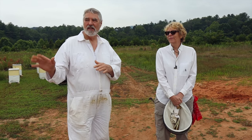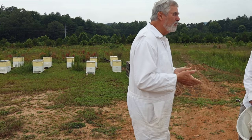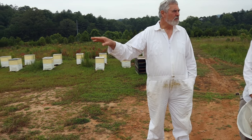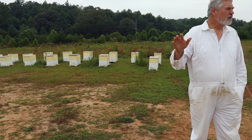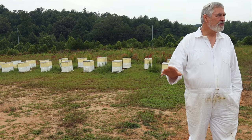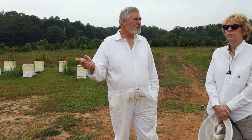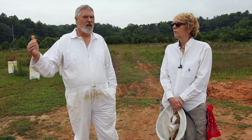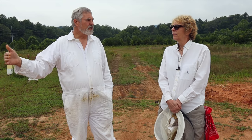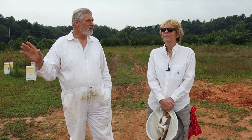Jennifer is going to use these colonies for her study. I want to explain what you're getting. We just went through these, took them off the pallets, and put them on the bottom boards on Monday. We looked at every colony to make sure there were eggs — we did not see a queen, but if there were eggs we were happy and moved on. These are two-year-old queens. I've left them here this long because this is our queen mating yard and these genetics are desirable for me.